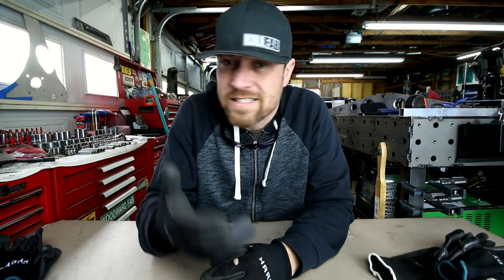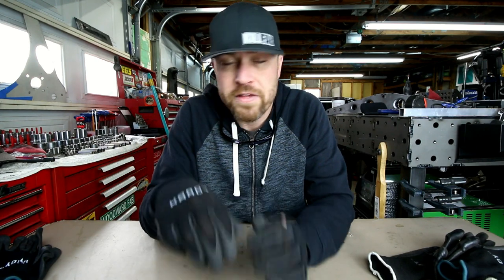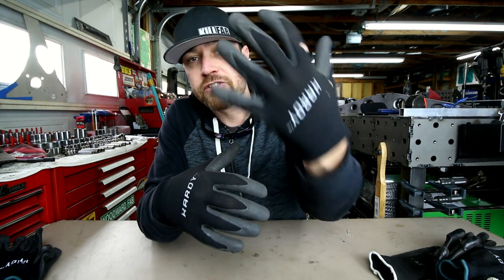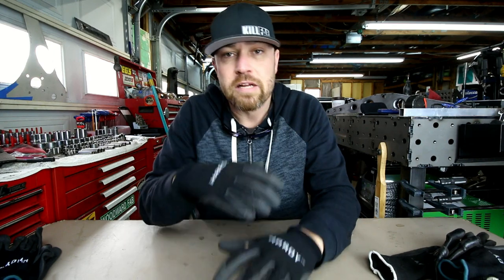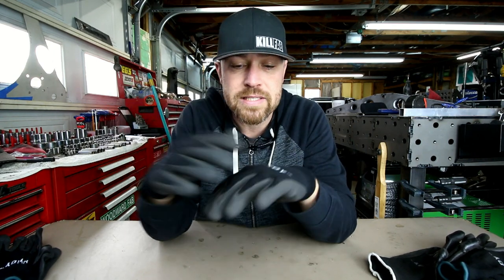The good thing is they're really, really cheap — you can get these things for just a few bucks on Amazon. I think they've also got them at Harbor Freight. Hardy Gloves — go check them out, I'll drop a link in the description as I always do. If you're a glove guy and you like to wear some kind of gloves in the shop, I really suggest you try these out.